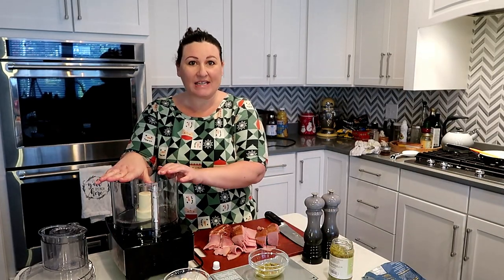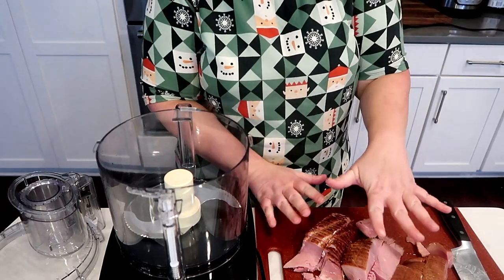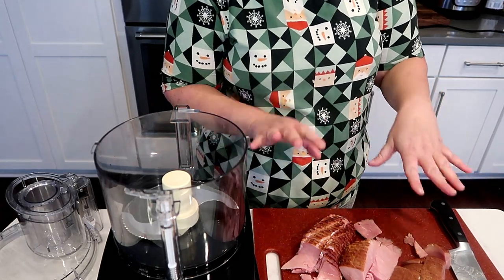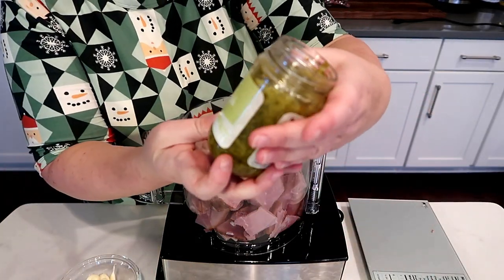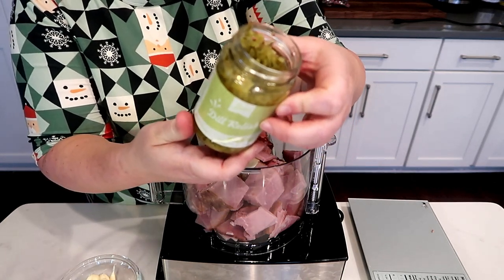Let's make some ham salad. I've got my handy-dandy food processor, some ham, and some condiments. I'm going to bring you in closer so you can see what I'm doing. I've got my ham cut up — this is just a regular holiday ham, but not sweet. I didn't get one with the sugar coating so it doesn't have all the carbs. And I'm going to use this dill relish from my local grocery store. There is no sugar in it.